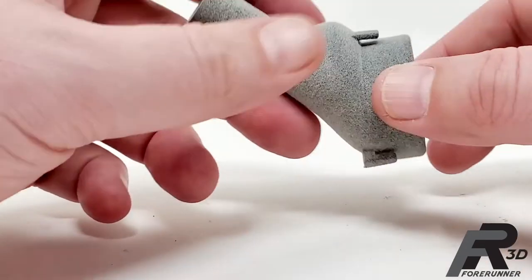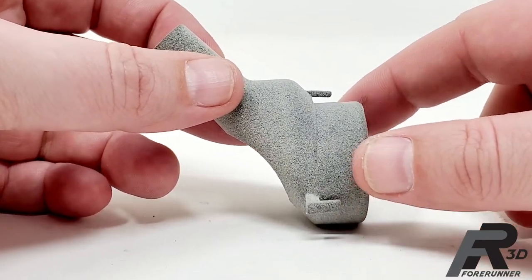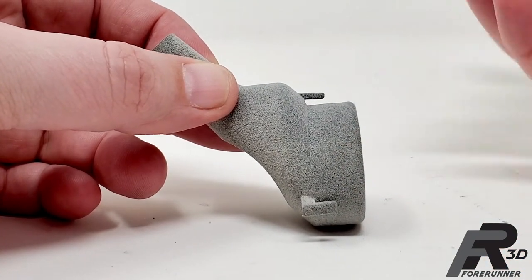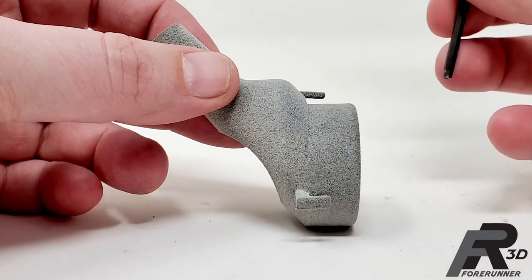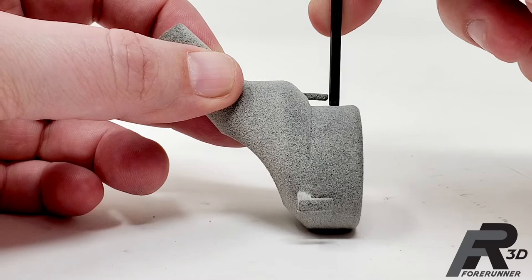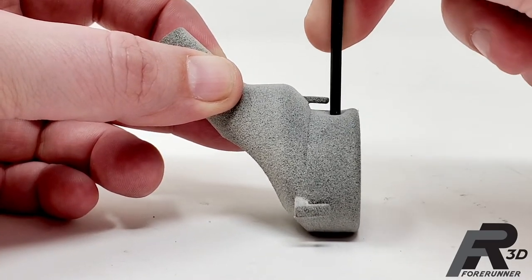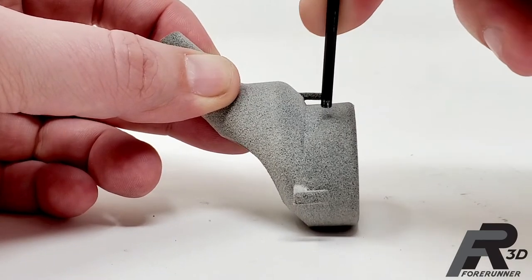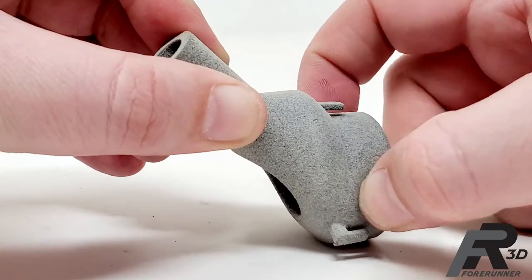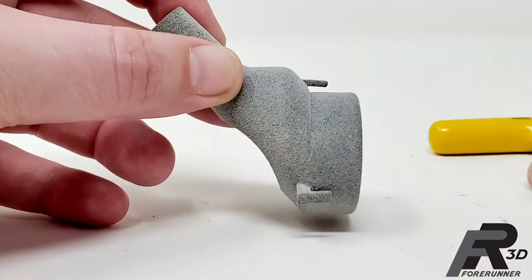This is a great example of designing around the flexibility you need and taking advantage of additive manufacturing. If I push in this area, that wall is only 50 thousandths thick and it's very, very soft and flexible. I can squish that entire area in with not a lot of effort, just using my fingers.